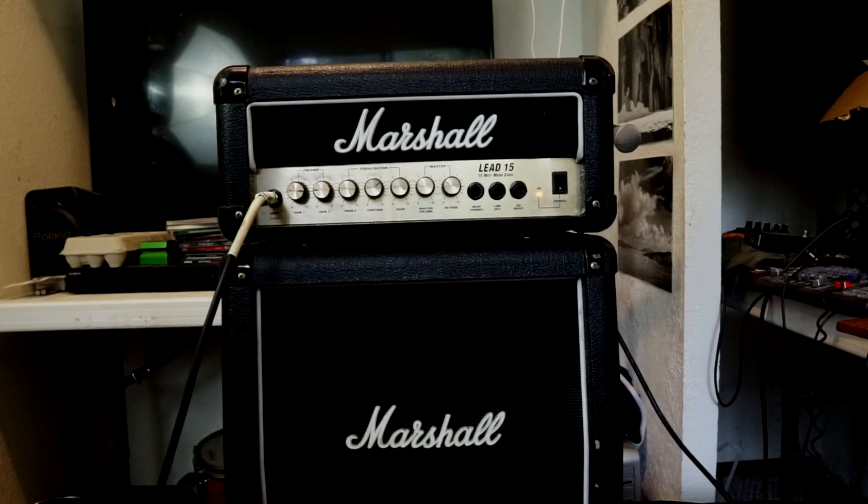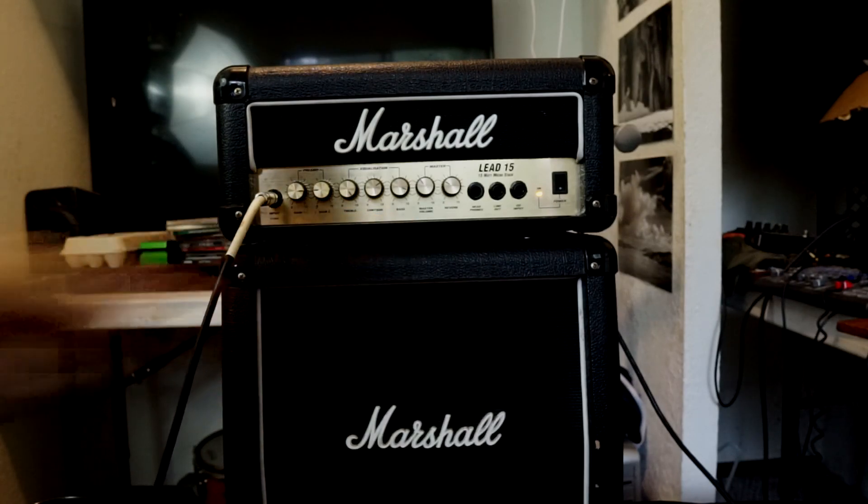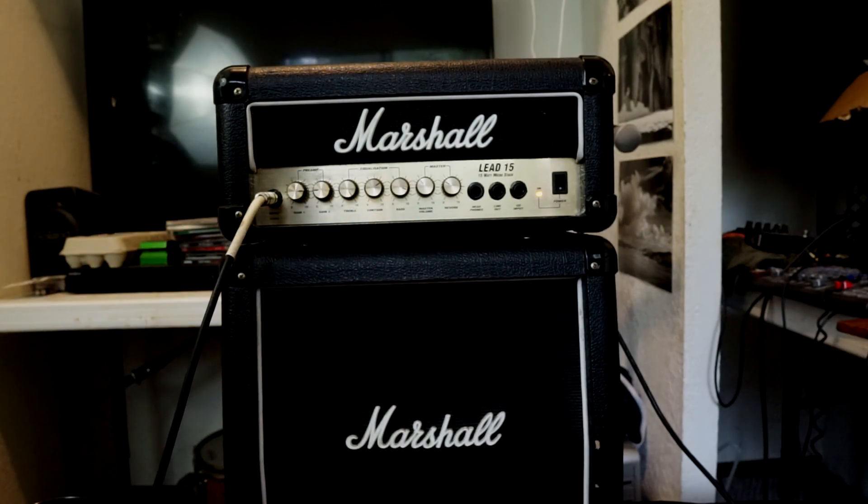My phone just went off. What I was saying is the EQ section is a little bit unique to this amp compared to any other amp I've ever had. It has treble, contour, and bass — no mid control. Well, the contour is some sort of mid control, but I don't entirely know exactly how it works. There's a lot about this amp that's a little bit confusing to me — it doesn't work like a normal amp.